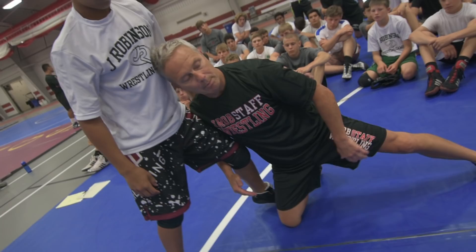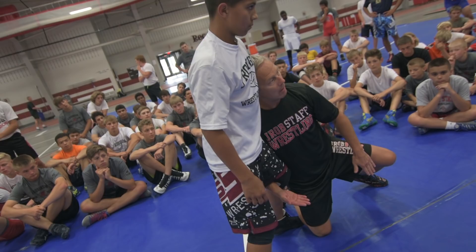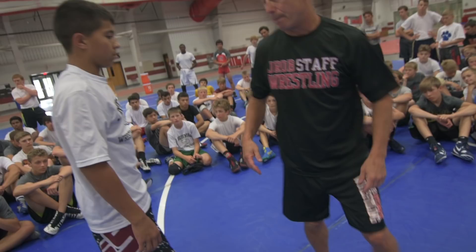Look at the position I'm in right here — I want to be here. I don't want to be extended; I have no power that way. My head's driving up, and my hand is right here. This is the position you want to finish in. Which way should the grip be — palm down or palm up? Palm down, right here, driving up. Little things make a big difference.